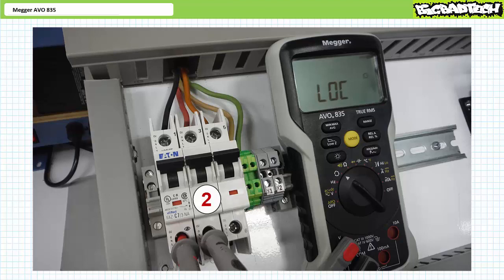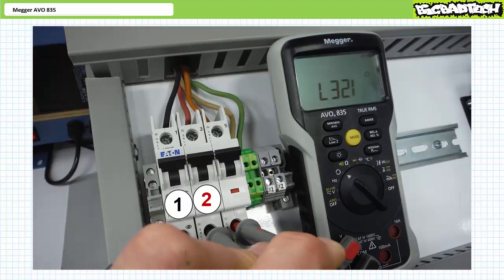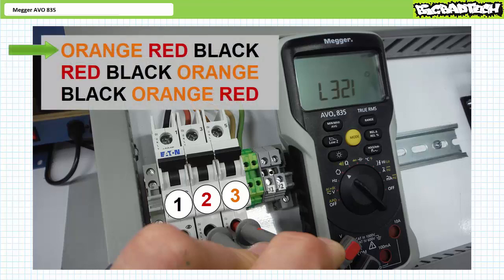Place the black common lead on the red wire. Choose the left black wire as one by placing the red live lead on the black wire. After a moment, the AVO835 indicates LOC, showing it's captured enough data for the comparison. Keeping the black common lead on the red wire, move the red live lead to the orange wire — this will be three. After a moment, the AVO835 indicates 3-2-1, meaning the phase sequence is undoubtedly orange, red, black — which is the same as red, black, orange, and black, orange, red given cyclical repetition.